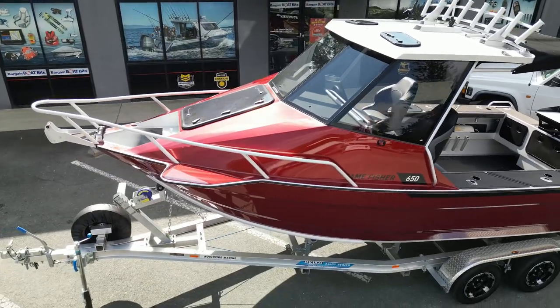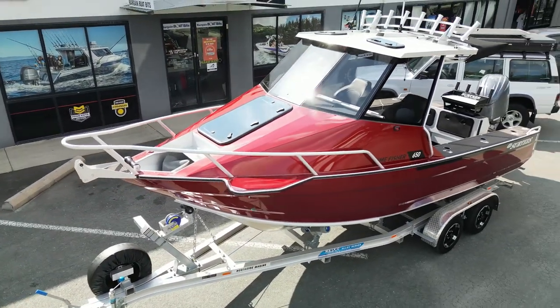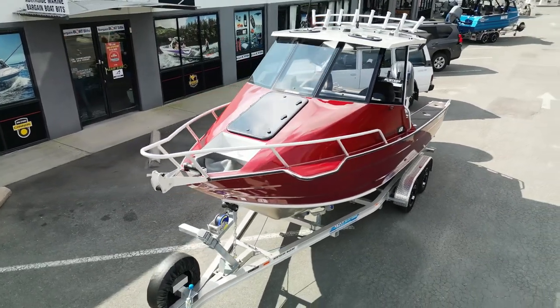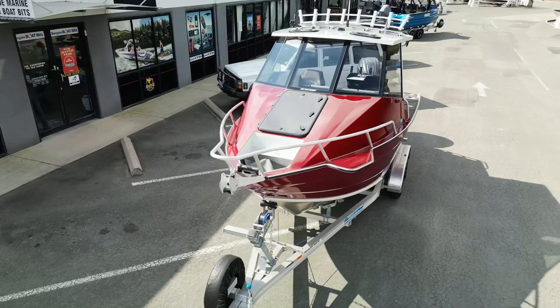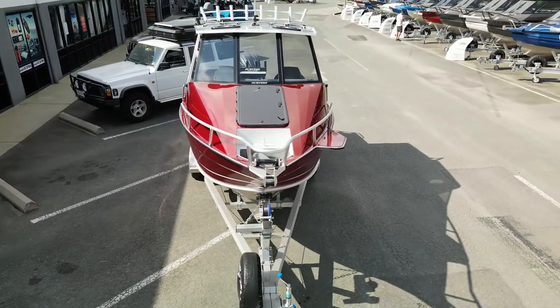This one we've had optioned up with the metallic candy apple red paint, which comes out really nice, and we've optioned it with cabin paint as well. The standard painted boat comes with a painted side and a Nilek, which is a clear coat on the cabin, but this one has been optioned up with the painted cabin as well.